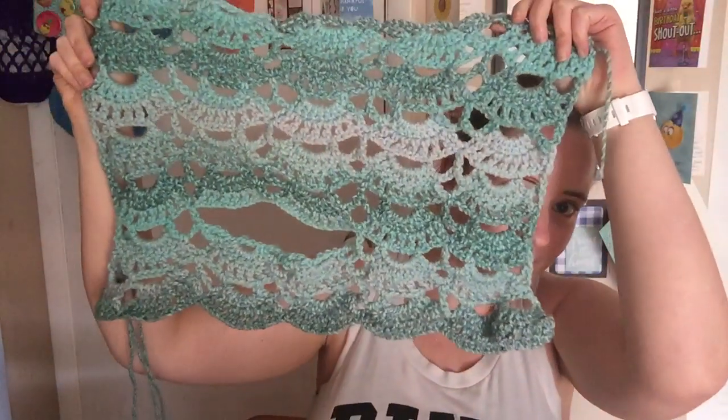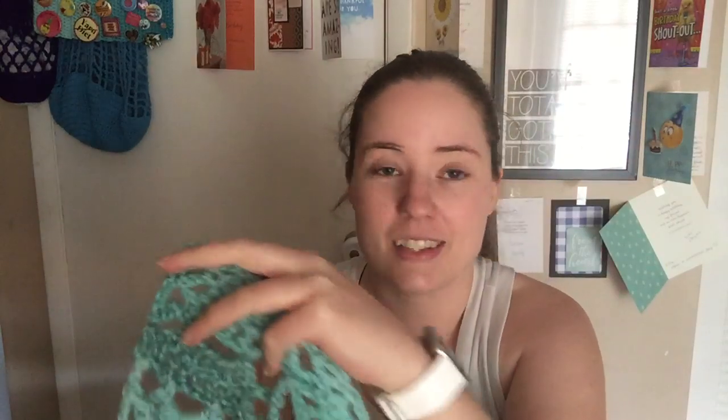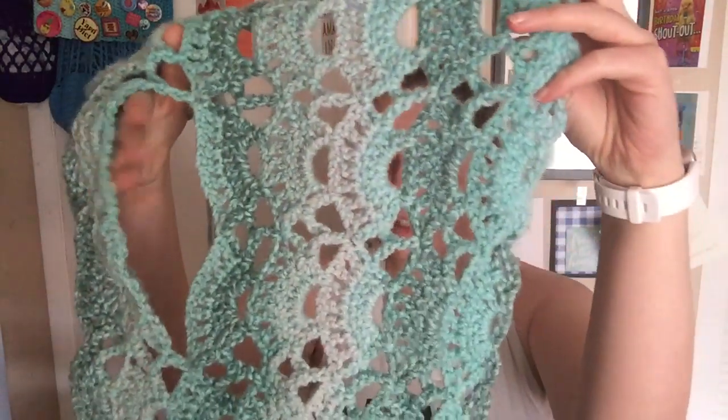Can you guys guess what it is? I'll give you a few minutes to think about it. Okay, this is a wearable. This will be the top and back — that's the armhole right there.